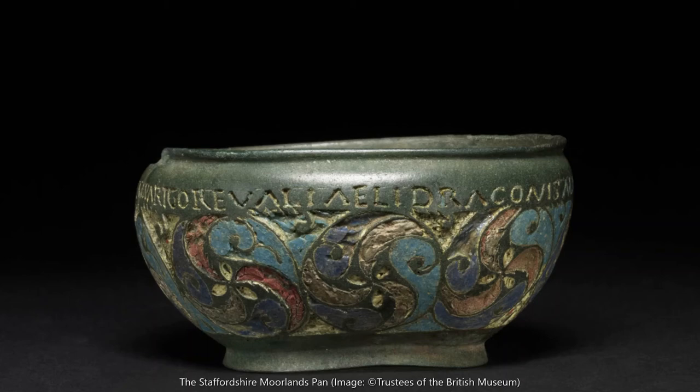Welcome to Pictures in Time from the Department of History at Lancaster University, where we share historical photographs, paintings and objects that help us to see the other side of history. I'm Mallory Cousins, a Roman historian and archaeologist at Lancaster, and I'd like to share with you an object that epitomizes the cultural complexity of Roman Britain: the so-called Staffordshire Moorlands Pan.